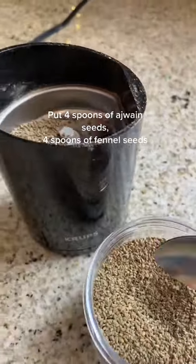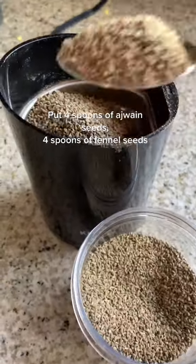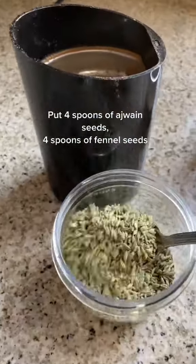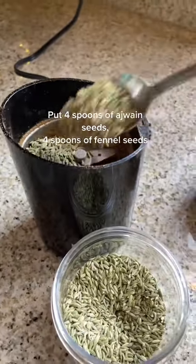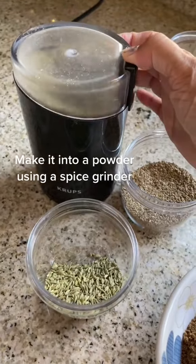Put four spoons of Ajwain seeds and four spoons of fennel seeds. Make it into a powder using a spice grinder.